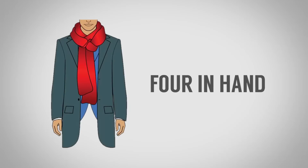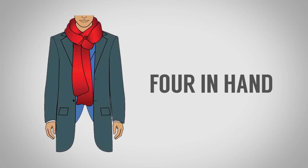The third knot is the four-in-hand. Very simply, I'm going to go in half just like the Parisian knot, go around, one end is going to go through, then I'm going to twist the loop like that and put it in here. Now I'm going to adjust. Pretty simple.